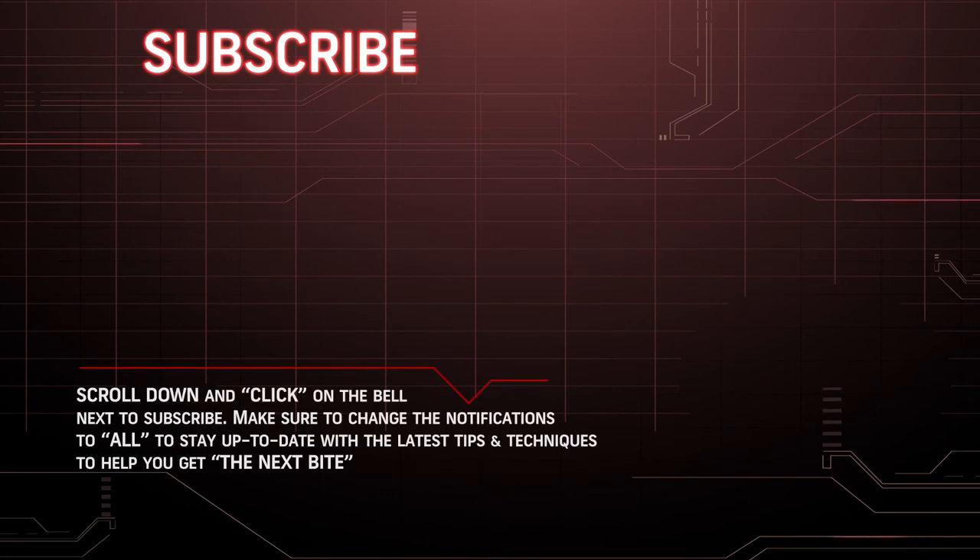Thanks for watching. Hit the subscribe button and click on the bell to stay up to date with the latest tips and techniques to help you get the next bite.